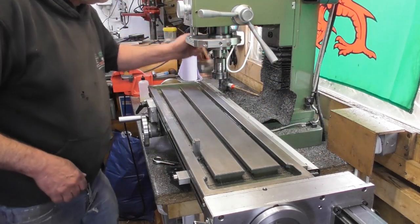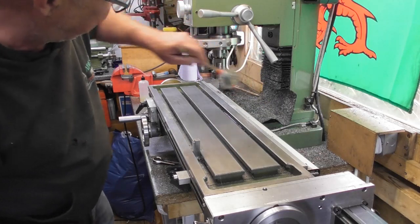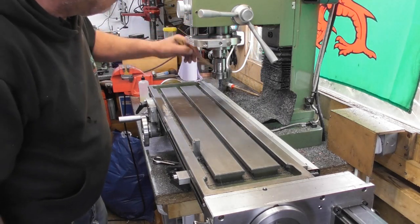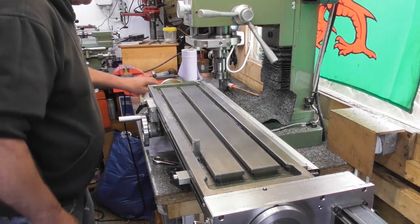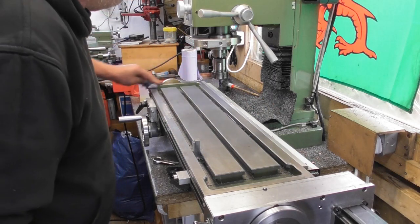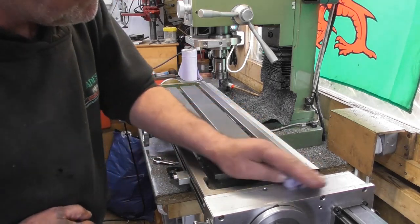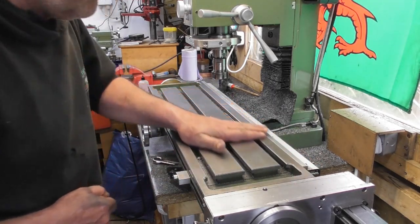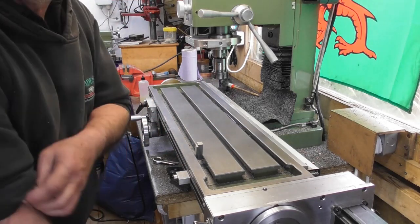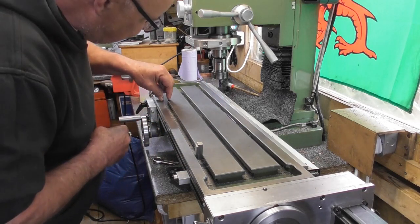Just get rid of the swarf. Make sure we're putting the part down on a clean surface. I'm not going to clean the entire mill down because I'm going to be doing a lot more machining, but as long as my work surface is clear we can have a great big clean up at the end. Pull the slip gauges out and pop them back in again.